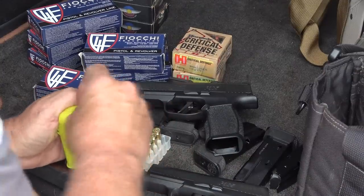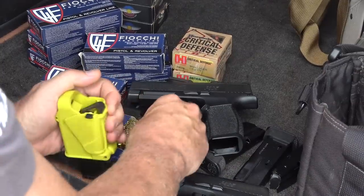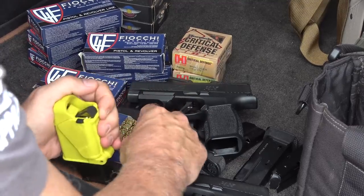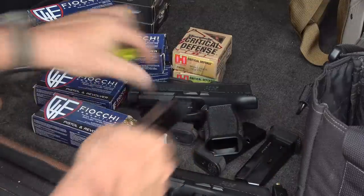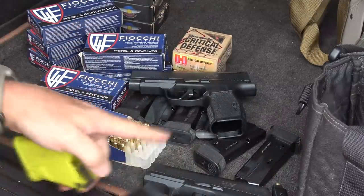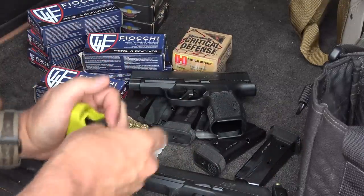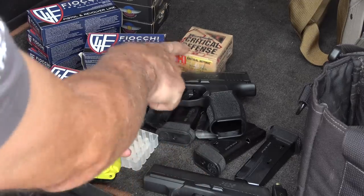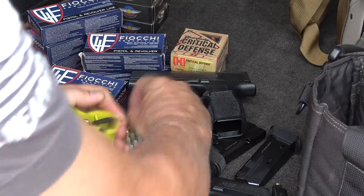I want to thank Fiocchi for sponsoring the ammo — all made right here in the USA. Also a big thanks to Lula Loaders — these things are life savers, thumb savers. And Gunmag Warehouse supplied a bunch of magazines for the original P365. We're going to be shooting them side-by-side, and we're probably throwing in some Hornady Critical Defense as well, just to do some testing.